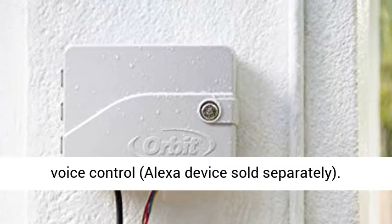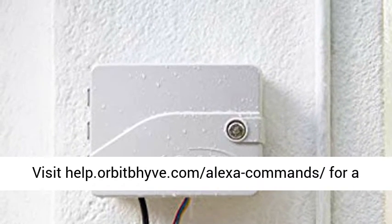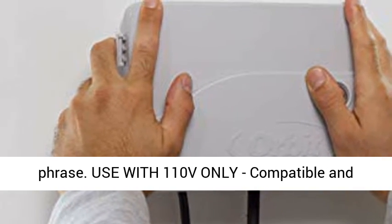Voice control: works with Amazon Alexa for voice control — Alexa device sold separately. Visit help.orbitbiv.com/Alexa-commands for a quick guide on how you can use your Beehive with Alexa to control your watering with a simple phrase.